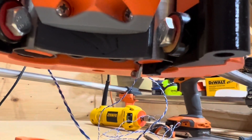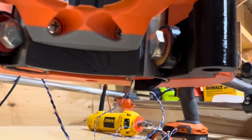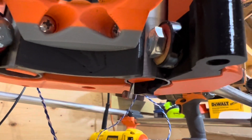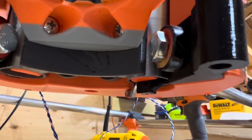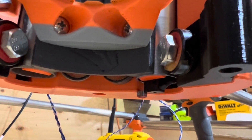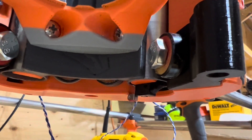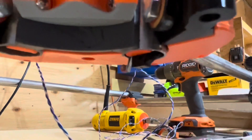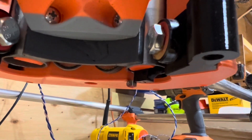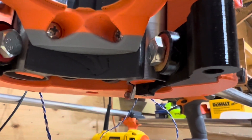In my quest to have a Z limit switch, this is what I've come up with. I'm going to reprint the nut trap — basically a rollered micro switch at the bottom that attaches to the nut retainer on the core, and will trip as the core goes too high. So I'm going to get this wired up and see how it works. The goal is to help with homing, for things like tool changes.